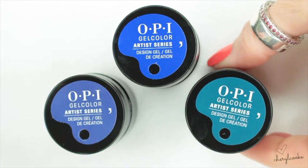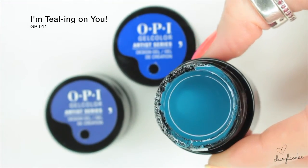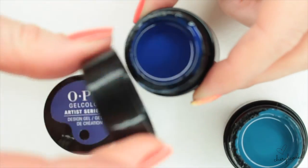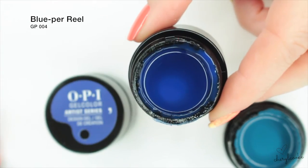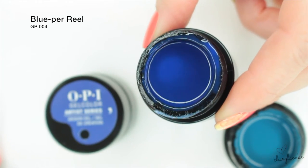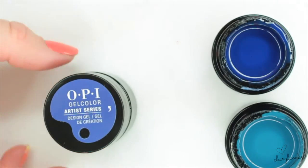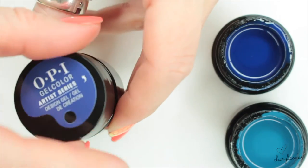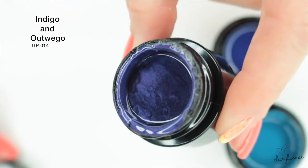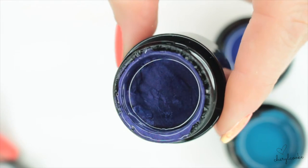I'm really excited to show you these blues. We've got a tealy kind of colour here called I'm Tealing on You. Then we've got this beautiful bright blue — really hard to show on screen but it's beautiful — and this one's called Blue Per Reel. Then this one is verging on your purples, it's got a shimmer and it's called Indigo and Out We Go.